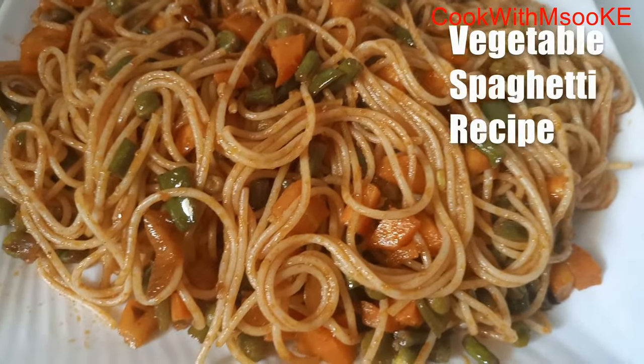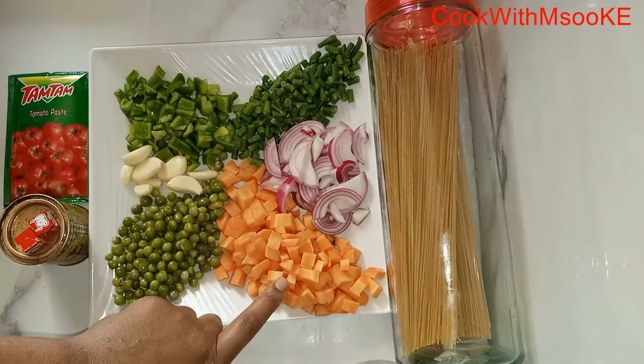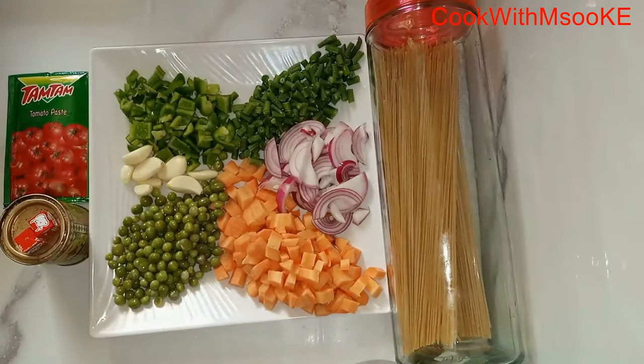Hello there, welcome back to my YouTube channel! Today we are making spaghetti, a simple recipe — I hope you like it. And these are the veggies that we are going to use: I'm going to use peas.